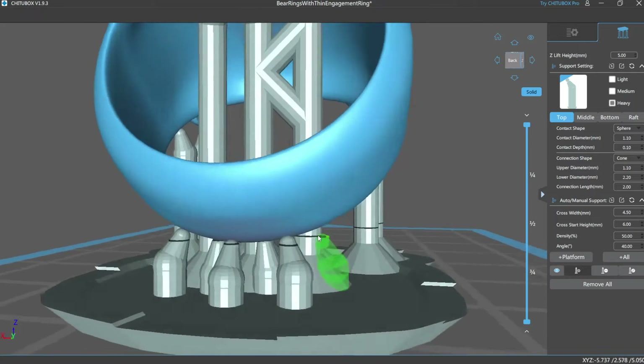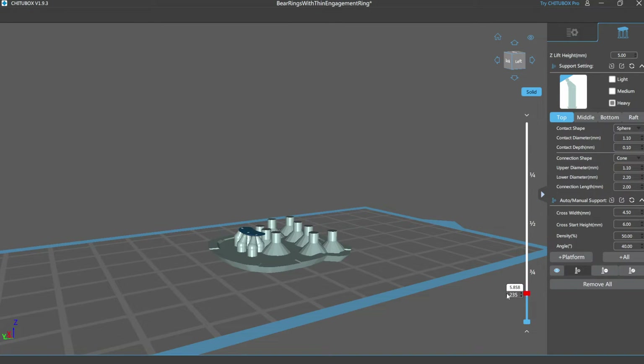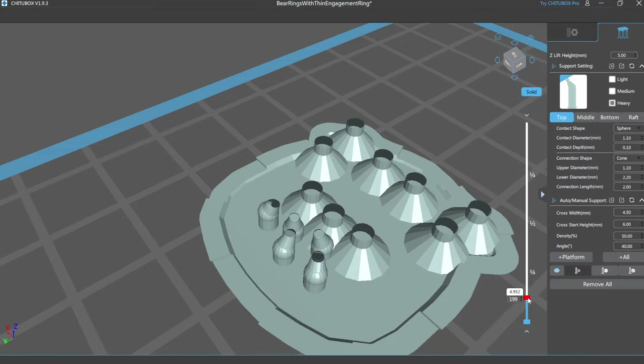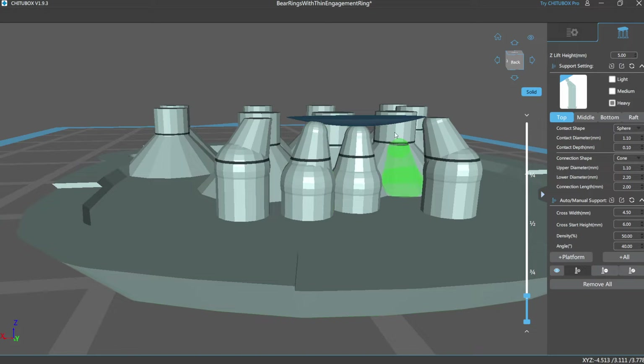One way that I like to make sure I'm really putting supports in the right area is to use the slider over here to the right and just shift it down until I can see that first little contact point of the model. I've found that adding some extra supports right in this area really helps to get rid of some shifting or warping that I tend to get with some of these larger prints.